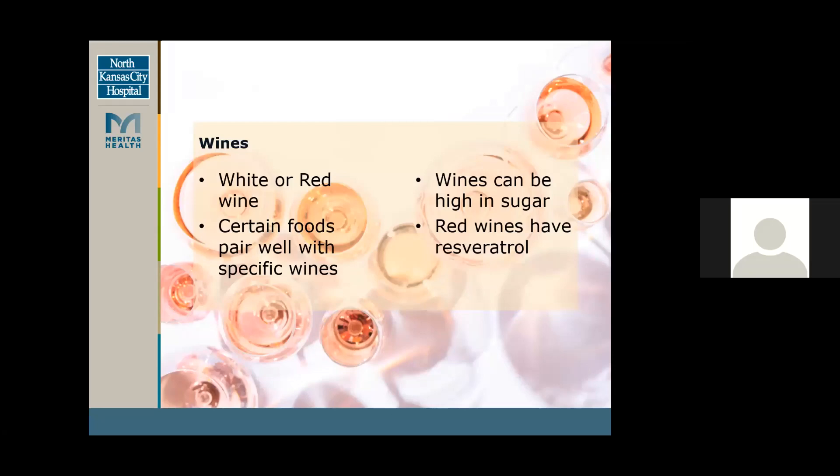Charcuterie boards are usually paired well with wines. Different wines usually pair well with different specific foods, but you can also just choose whatever wine you'd like, your preferred type. Some wines can be higher in sugar, so you may want to watch out for those. Also, red wines have resveratrol, which is a fruit component that acts like an antioxidant and anti-inflammatory, so it's great — resveratrol is good for your immune system.